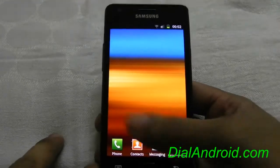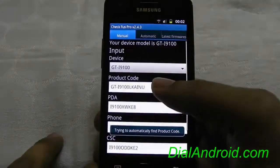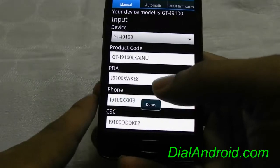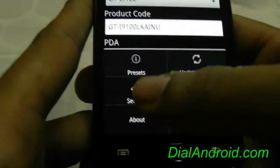So let me show you how to do that. I have already downloaded the app. This is the pro version, but anyway you can use the free one also. Once you load the app it will automatically fetch the code, which you can set from the settings option.